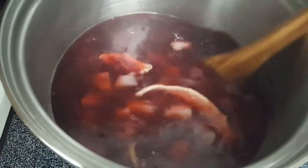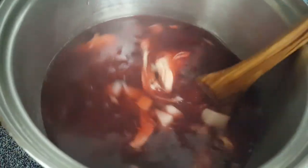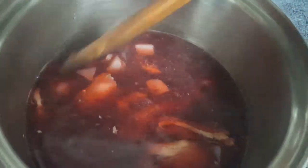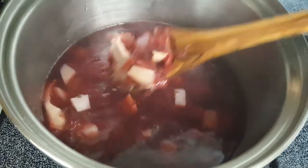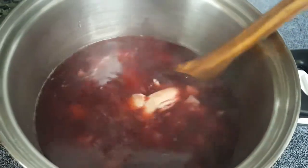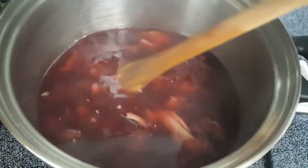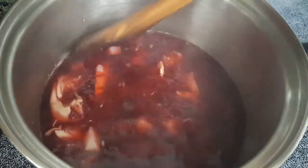Once the chicken is nice and hot and tender, it'll be ready to serve. For every borscht, hot or cold, you always have to add a dollop of sour cream — that's a must, it's mandatory. That's how Russians have been eating it for centuries. It makes it creamy and also helps cool the soup down.